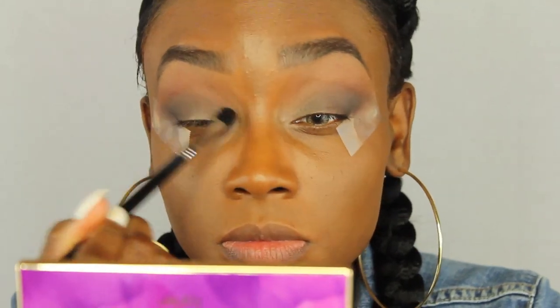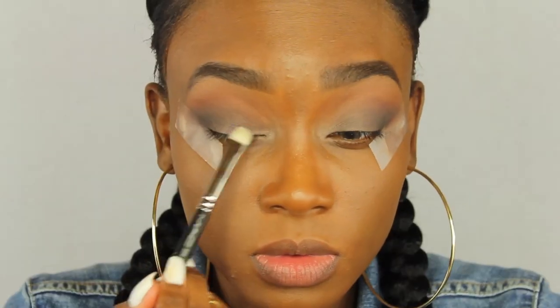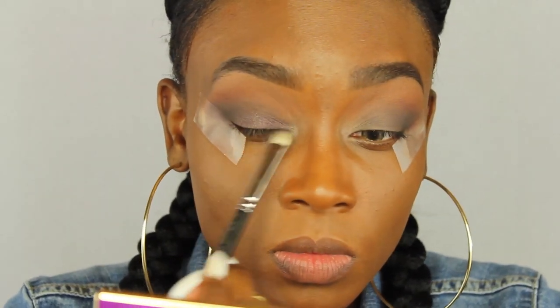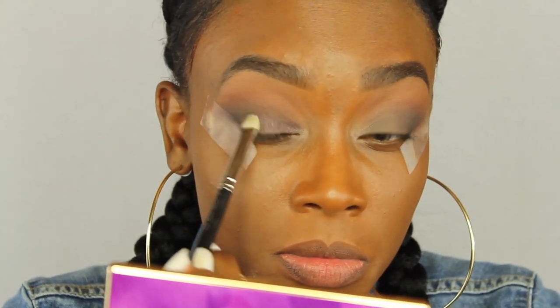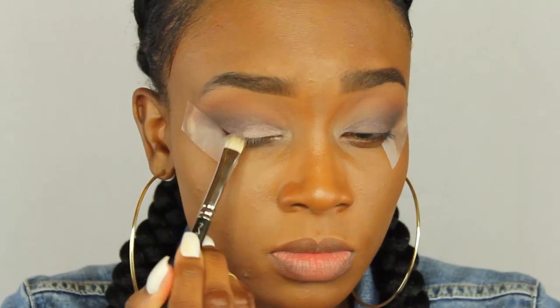Now I'm going to take the color Pose by Anastasia Beverly Hills and pack this all over my eyelid with an eyeshadow brush. This color really matches the lip color I'm going to put on today, which is Stone by MAC, so they pair really well together.